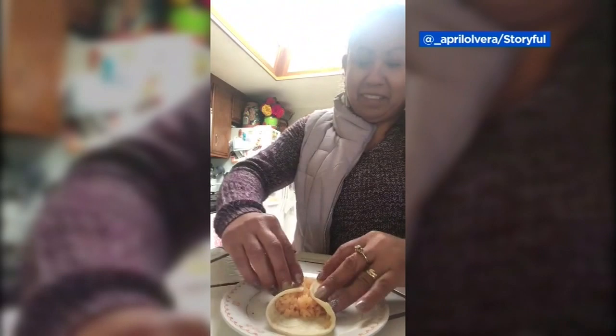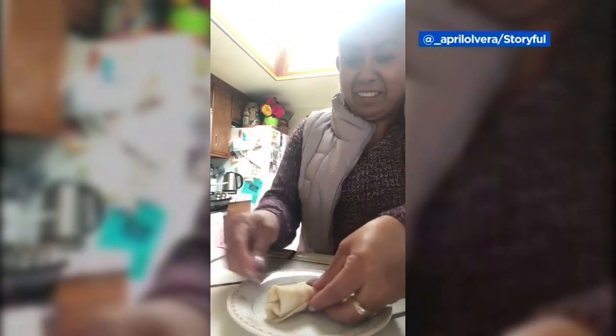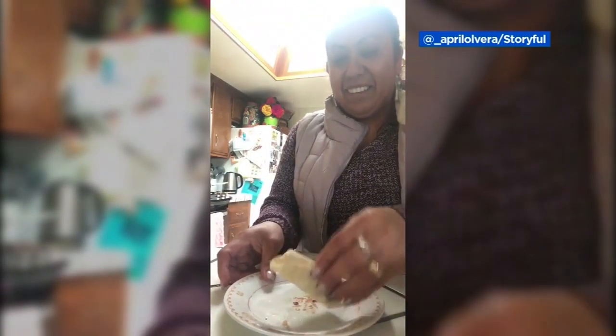Te amo. This is the tutorial April Olivera got from her mom after asking for help. The 40-second video shows her patiently explaining how to fold the perfect burrito before signing off with a message of love.